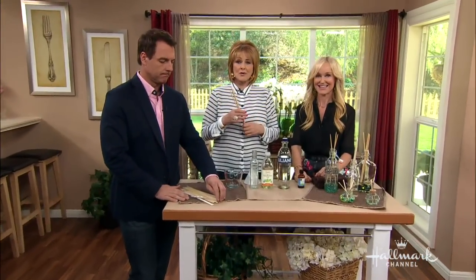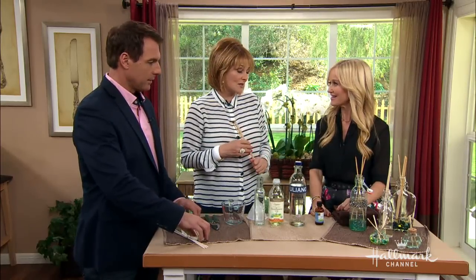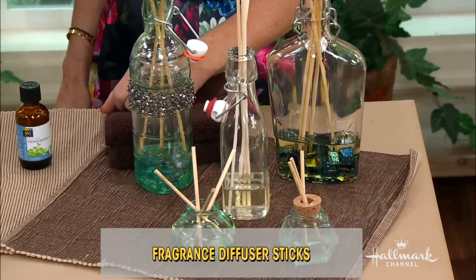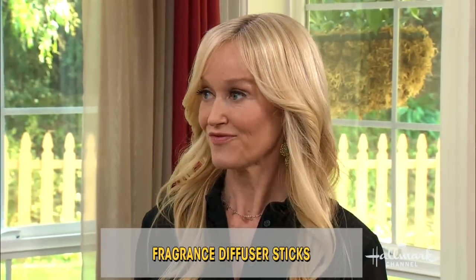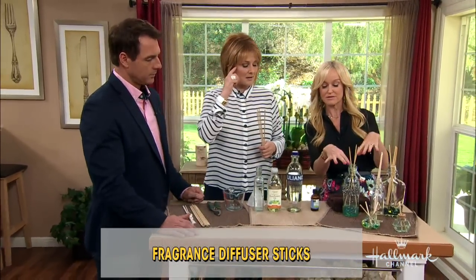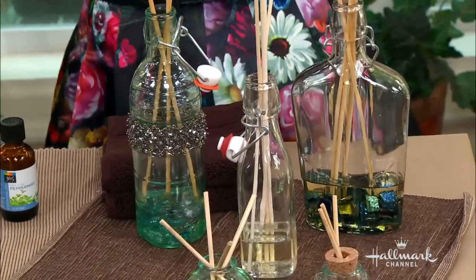Did you know that diffuser sticks are the hottest trend in home fragrances right now? Sophie Uliano is here to show us how to make them from scratch. These things are so expensive in the stores — $60 at Nordstrom — but Sophie is going to show us how to make them for about $3 a piece. That's a big difference!